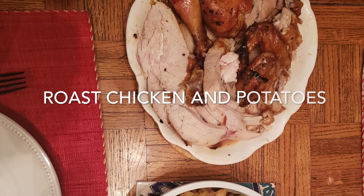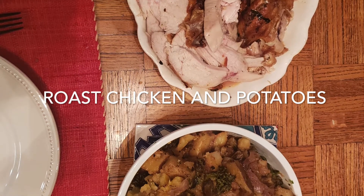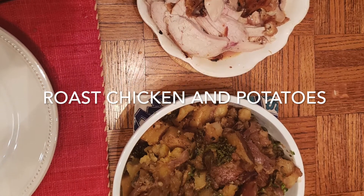Hello! Today I'm going to show you how to make a roast chicken with some roasted potatoes.